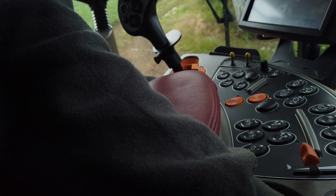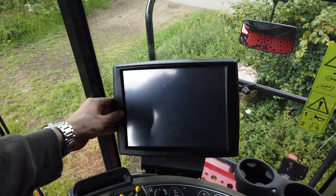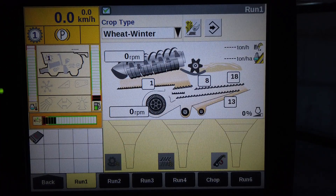Position and angle the control screen to suit your field of vision in a comfortable manner. Ensure that you have a Case IH USB memory stick in place. Turn on the ignition and the screen goes through a wake-up process and will be finalised by showing the first run screen, Run 1.